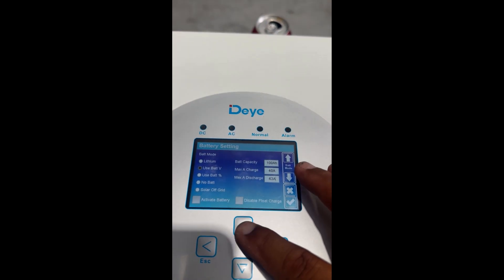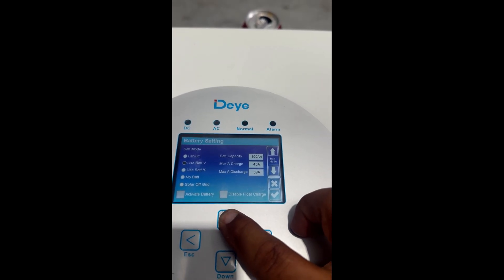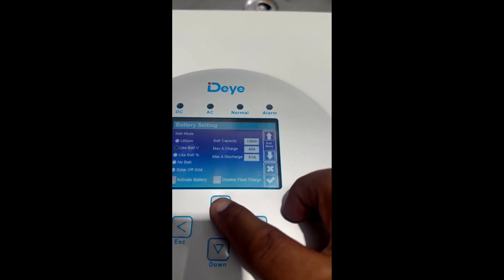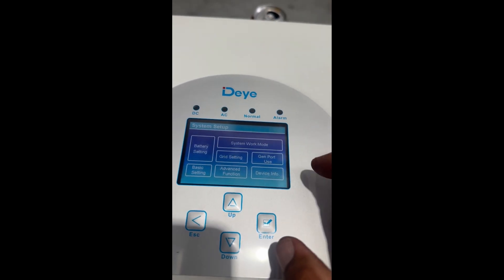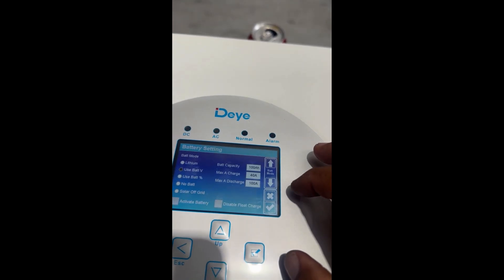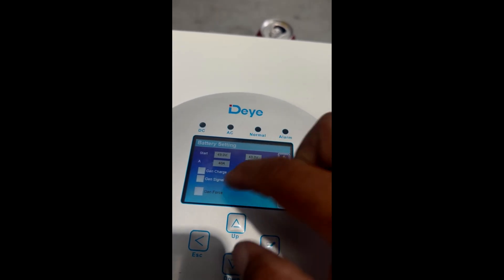Go back to maximum charge amps and discharge. For discharge, you might want to increase that — this is a five kilowatt inverter, and at five kilowatts you're pulling roughly 104 amps, so I'll set it to 100 amps. Select yes. For maximum charge, it depends on what your solar or generator is putting out if you're fully off grid.